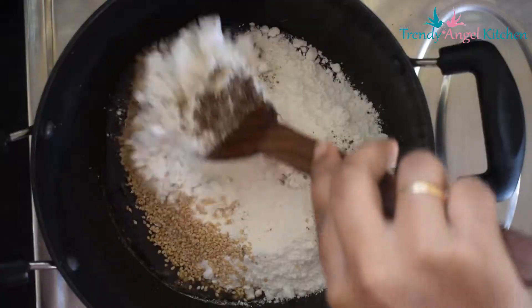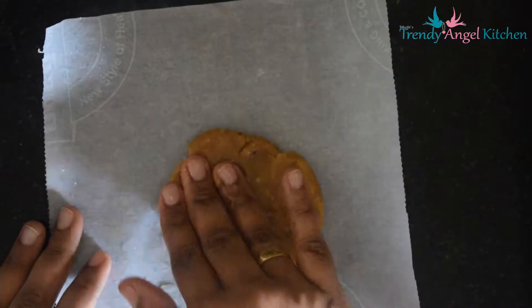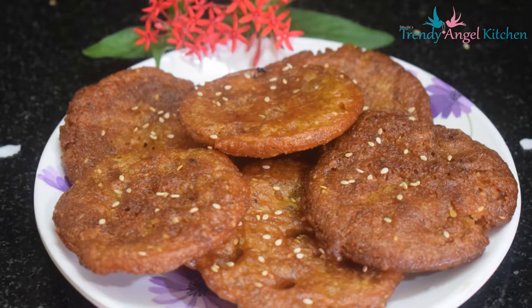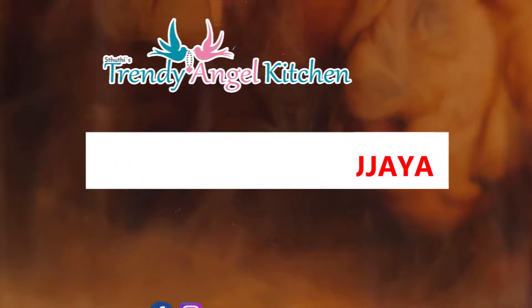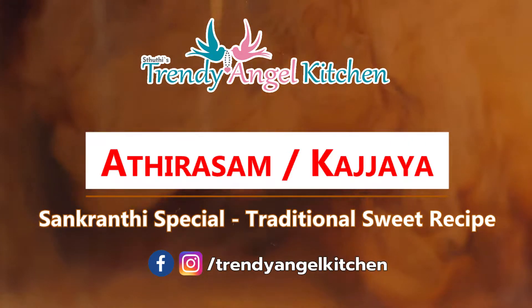Hello friends, welcome back to Trendy Angel Kitchen. I am Sudhir Krishnaral. Today I would like to share a very authentic and traditional sweet recipe using rice and jaggery. The sweet recipe is Kajaya or Athirasam. It is a famous South Indian festival sweet. Let's see how to make Kajaya.